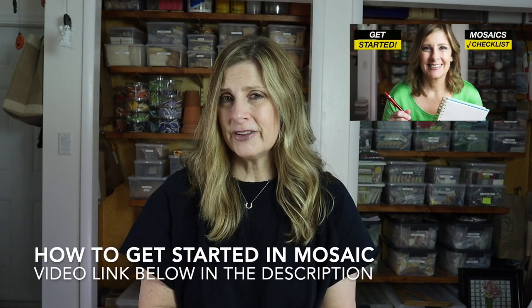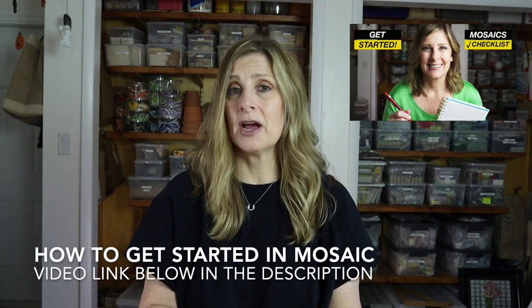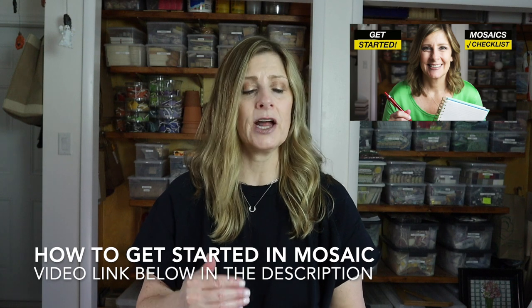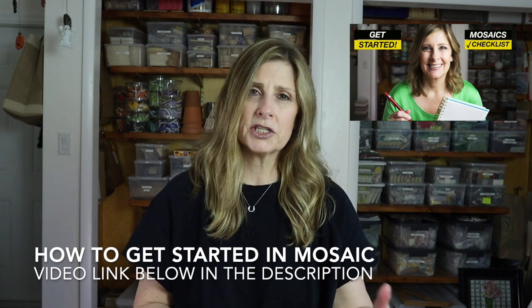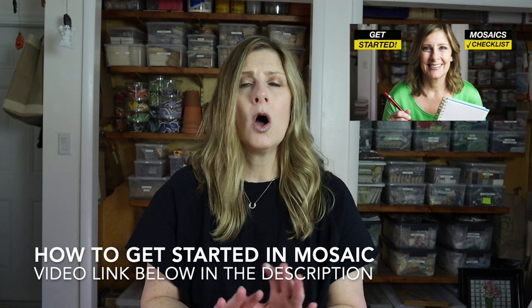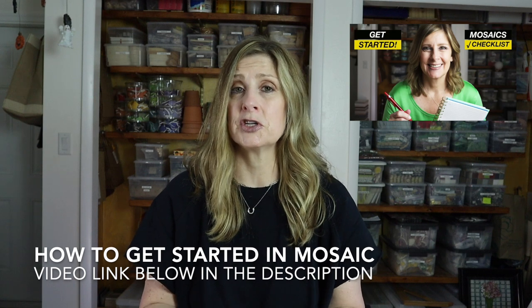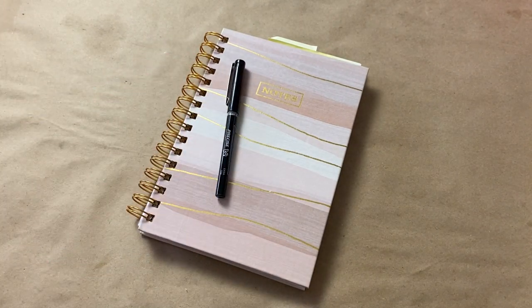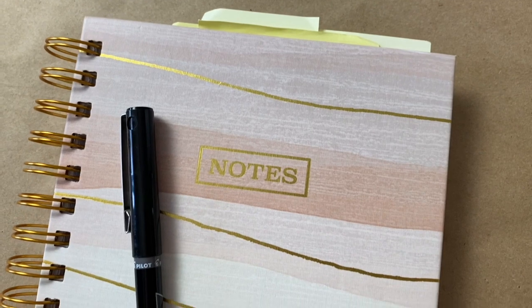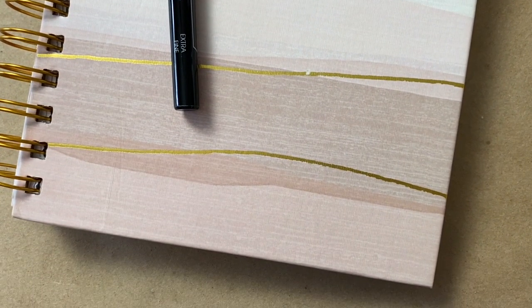Before we talk about some ways you can get started to make your first mosaic this year, I did a video here on the channel about how to get started in mosaic — a jam-packed video that goes through a series of questions helping you think about the substrate you want to use, where it can be used, the tesserae type, the adhesive, the grout, and whether you should grout. I'll include a link to that video in the description. Whether you're running a YouTube channel, a mosaic business, or you're a happy hobbyist, one way I like to keep things organized is to keep a list going of mosaic projects I'd like to make.